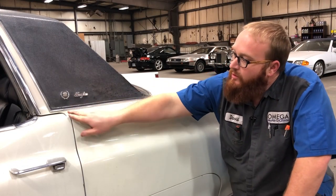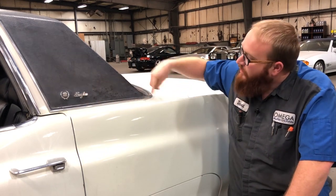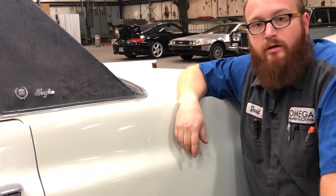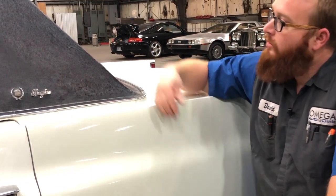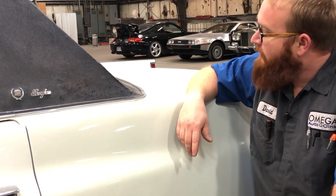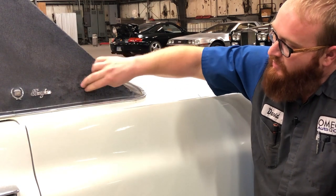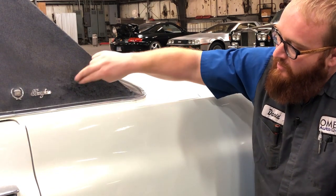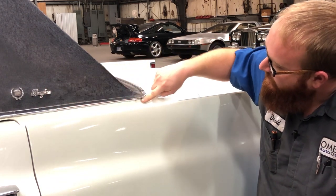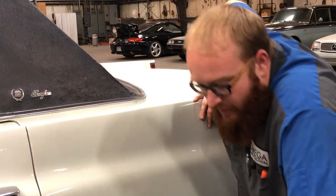Check along the fender skirts for rust. The next place to check is where the landau top meets the body — water likes to get in the rear windows on these, whether it's a Cadillac, Lincoln, or Chrysler Newport. Water gets in and destroys that whole area. Someday I'll have this redone. There are little bits of what might be rust here, but make sure that area is not rotted out. Next we'll move to the trunk.